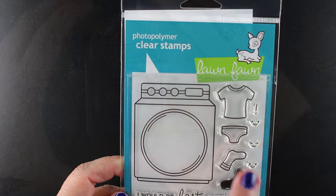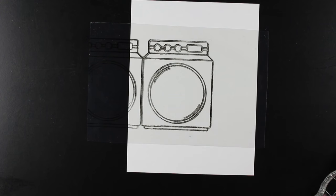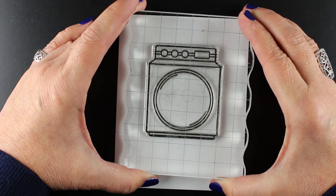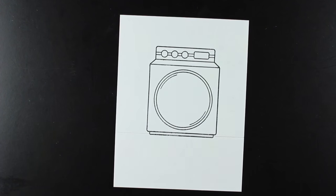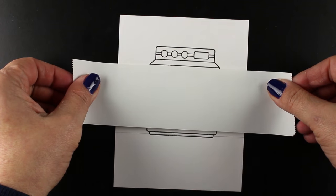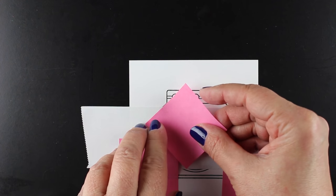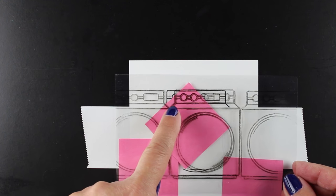Lots of people will use the opening for a shaker card and put the clothing in it. I'm going to do something a little different — I'll use the bottom images on the inside of my card and stamp images into the opening on the washer. I'm going to talk about the vanishing point because the way this is drawn it has a natural vanishing point. I started stamping on the plastic sheet first just to get it lined up and see how many will work on my card.